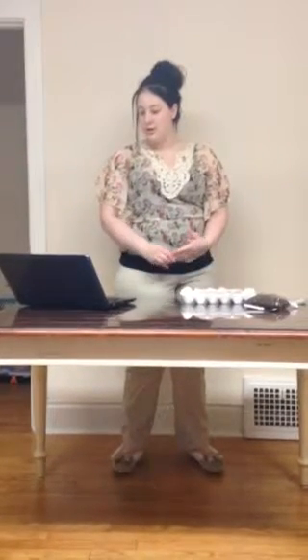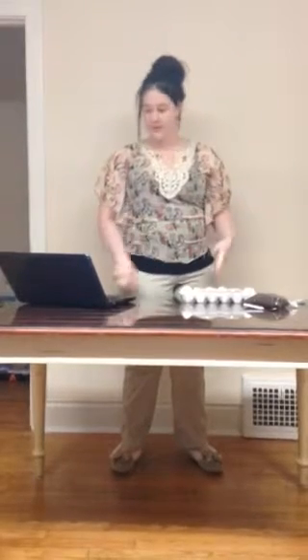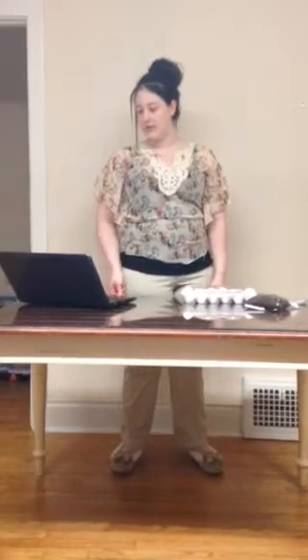Once the eggs are hollow, place them back in the carton and discard the rest of the contents inside. Or you can use the egg for a different recipe.